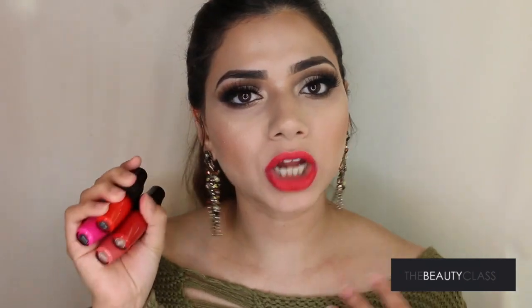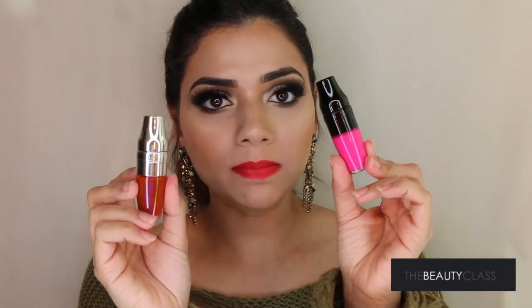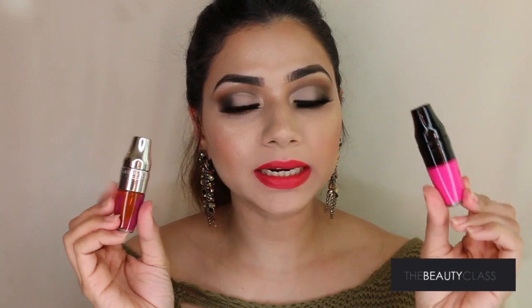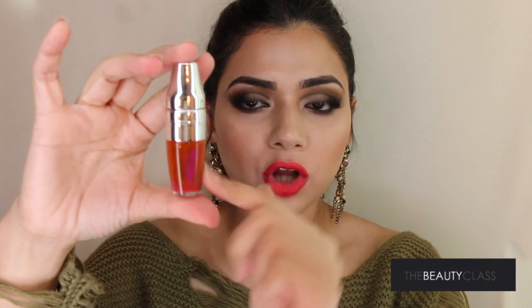Sometime last year Lancôme released or relaunched their juicy lip glosses with new packaging which is actually similar to these. The difference is the lip gloss has a silver cap and the matte ones have a black cap, so that's how you can distinguish them if you own both. The glossy ones have an oil base and these are completely matte. As you can see, the pigment kind of settles down with the oil on top, and before you use it you have to give it a good shake — that's the reason they're called Juicy Shakers.